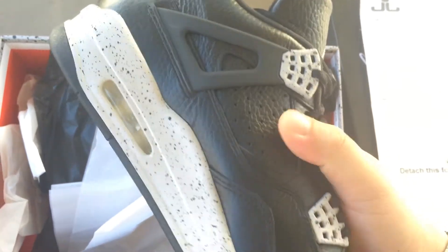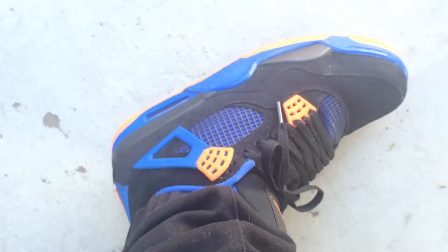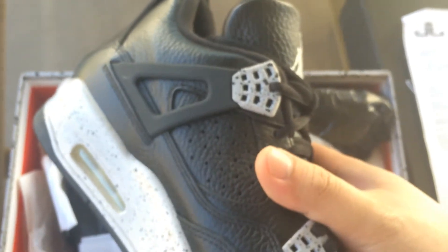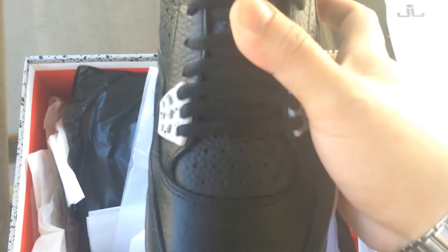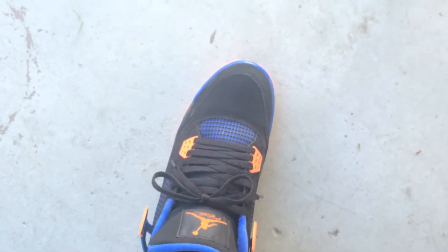These don't have that netting like the Calves do — the Calves have netting on the side right there. But these have perforated leather right there on the side. Also on the front, this area right here — I like this.